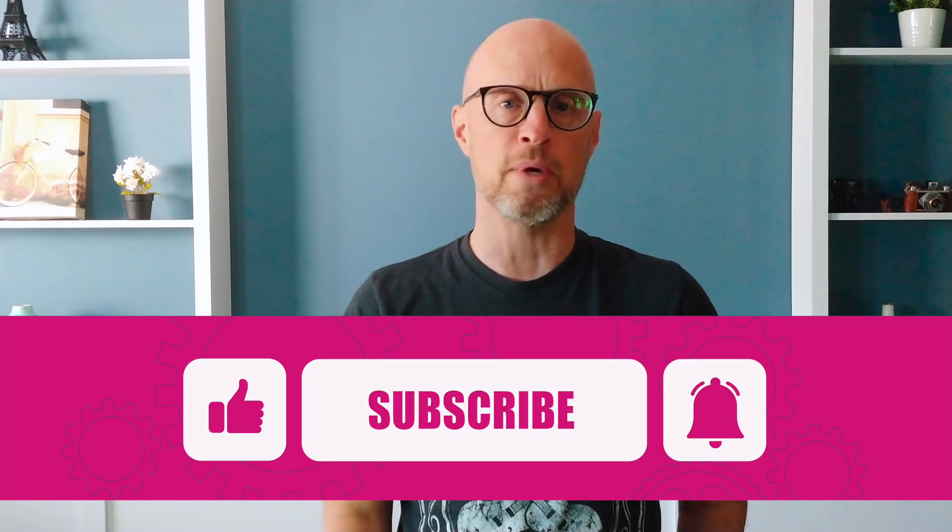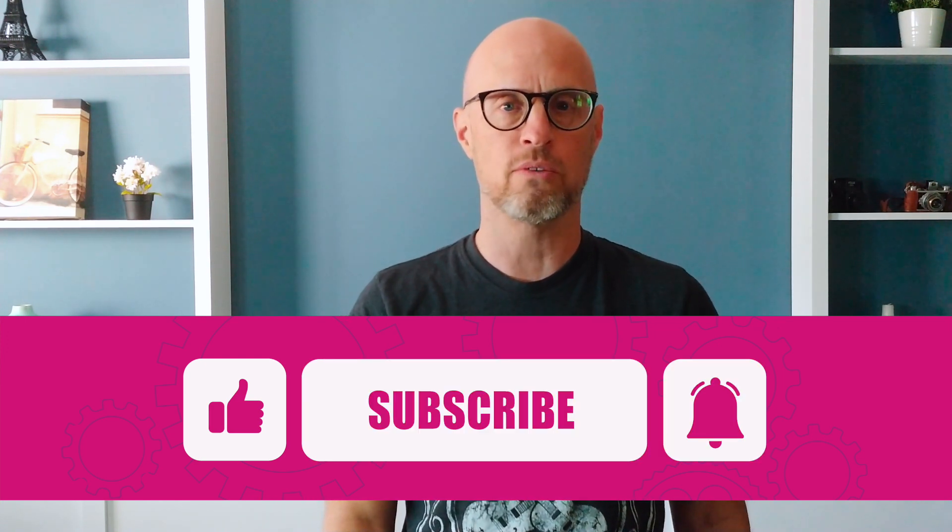This has been Eric from Eric's Everyday Watches, reminding you to buy the watch that you love and don't pay any attention to what anybody else says or thinks — this is your watch collection. If you liked this video and find it helpful, please hit the like button and consider subscribing. I'll see you in the next video.